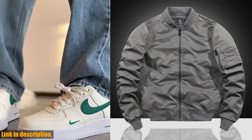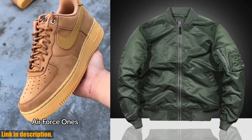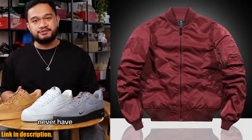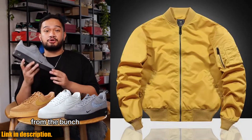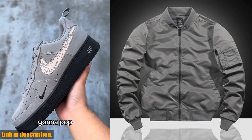Today, we are taking a closer look at the VIP Autumn New Air Force MA1 Pilot Jacket. This jacket is not just your ordinary piece of outerwear, it's a statement of style and functionality. One of the things that sets this jacket apart is its Korean baseball uniform design.